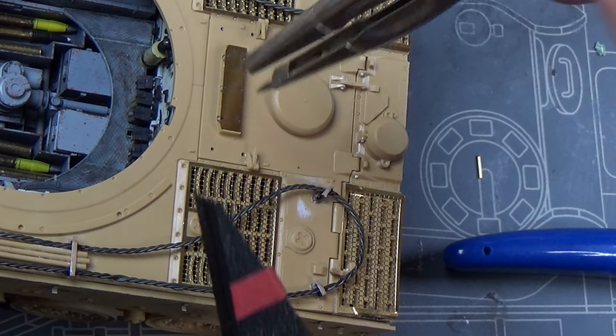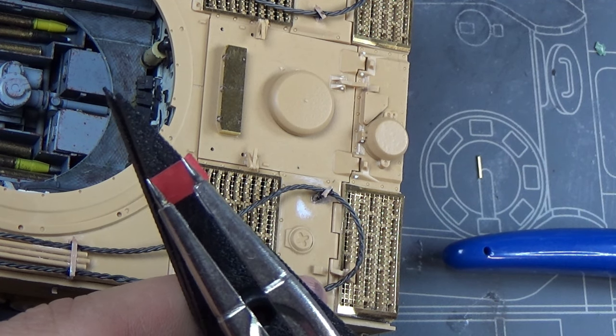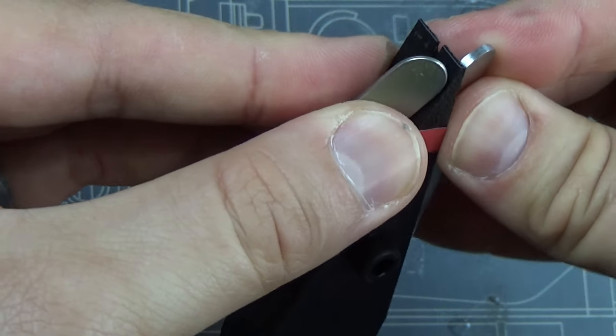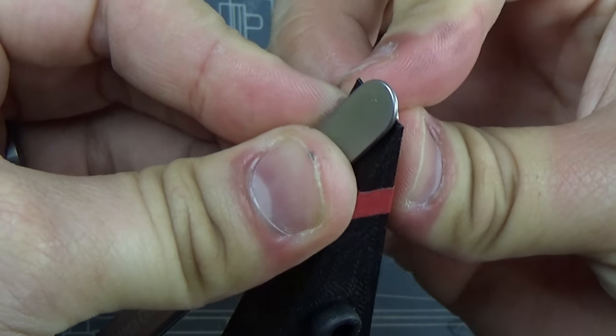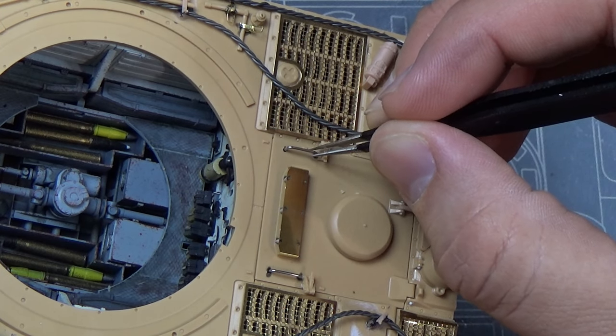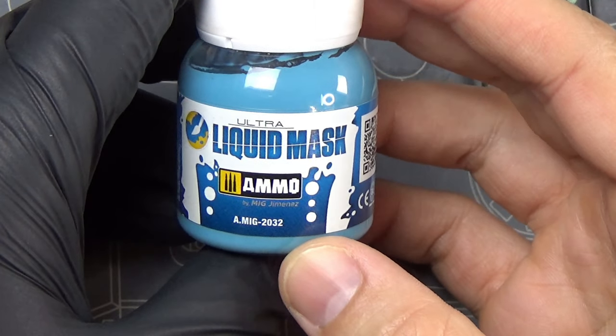I've shown you guys how I've done grab handles before, but I'm going to show you again. I use a compass to line up the holes, match it up to my 3D printed handle bender - which is available, I'll leave a link in the description. I use that to bend the handle, then glue it in place.